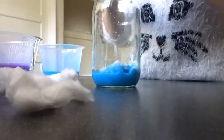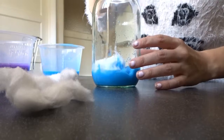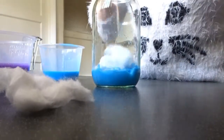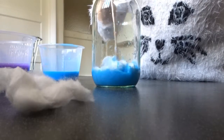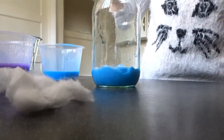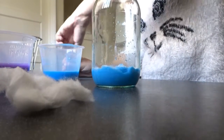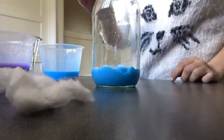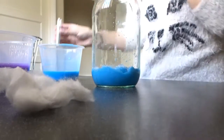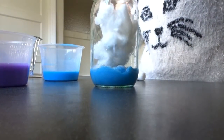Add more cotton balls if you need to. Then add lots of silver glitter — you can also use different colored glitters, you don't have to use silver, but I'm just using silver. Then repeat those steps again for all your other colors until your jar is full.